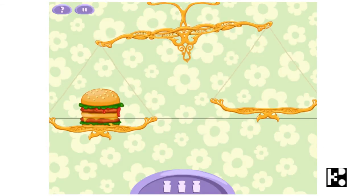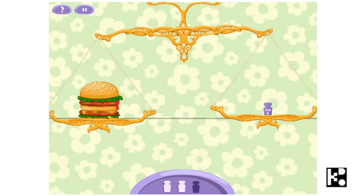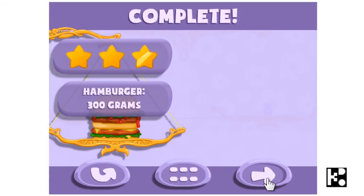And now a hamburger. I am going to weigh a hamburger. It is very light, so I shouldn't go too heavy. Just fit — 300 grams. Yeah, that's what you are going to do. And then you can do the next.